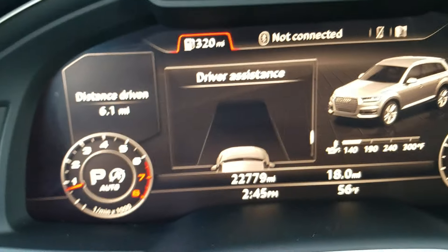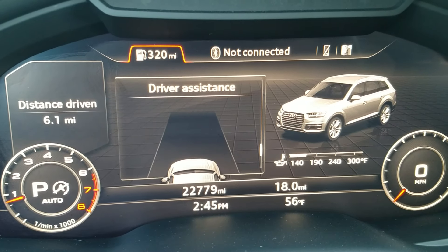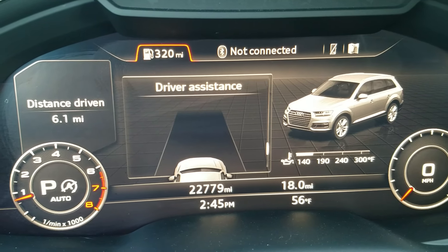Once you have the tire pressures where you want them, go ahead and hit Store, then confirm with Yes. It's that simple. Go back and the loss of pressure message will be gone, and the new tire pressure will be saved.